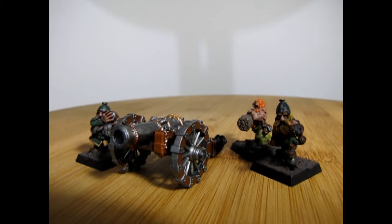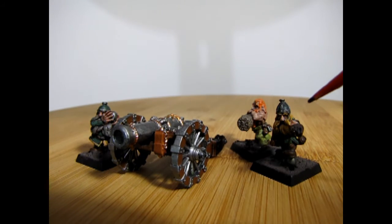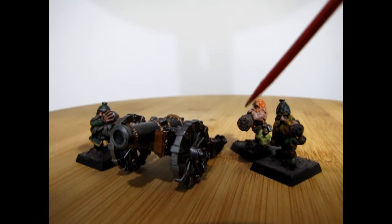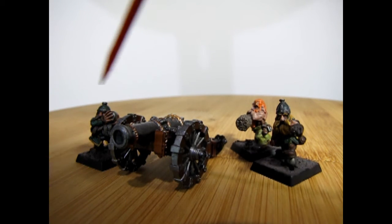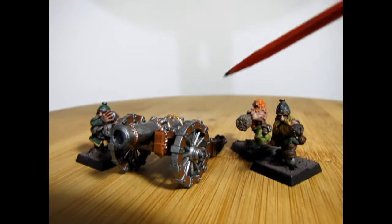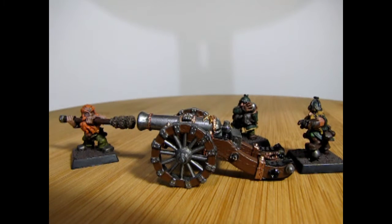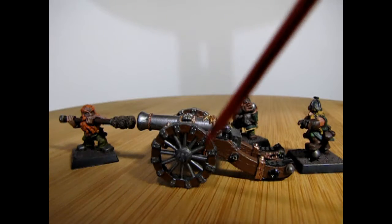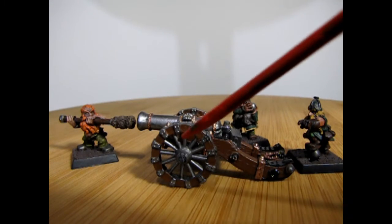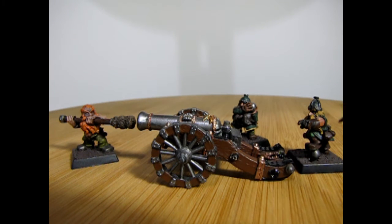With this cannon you get three crew members. You have the one guy who is sort of the sergeant, pointing which direction he wants the cannon to fire. The other is the cannon cleaner with this nice rod here. And then the final guy is the man who is loading the cannon. This cannon is modeled after the Empire field gun. One thing that is unique about this gun is the artillery-style wheels with the spokes — I do have another one of these cannons and it has the solid wheels, which makes it quite different.